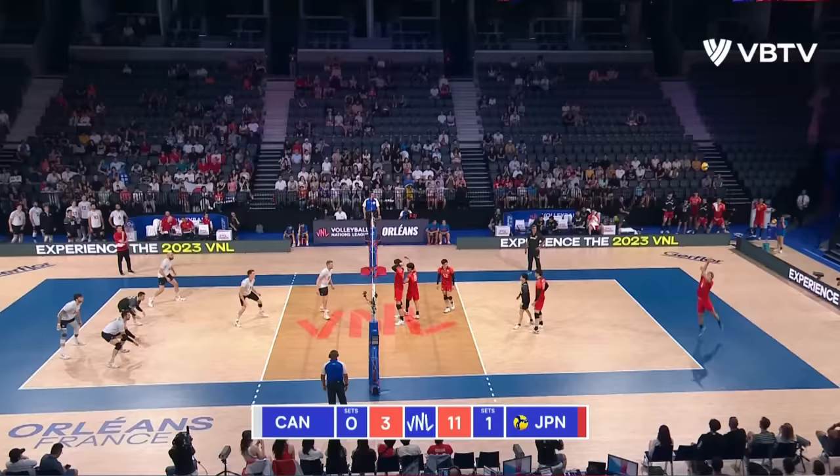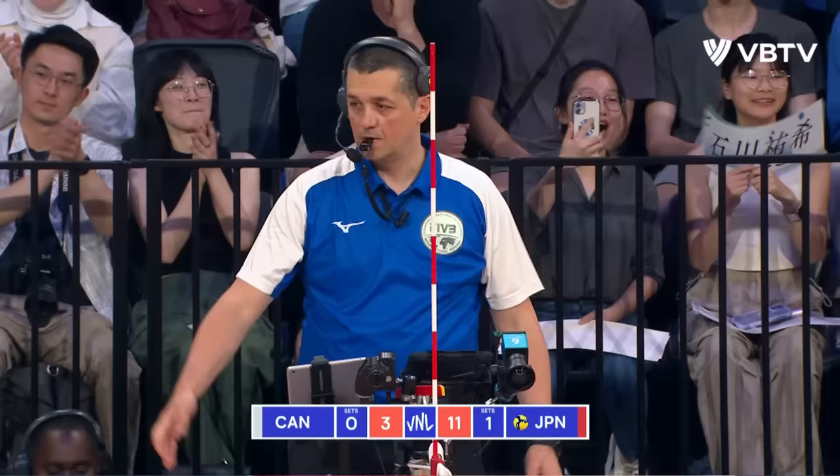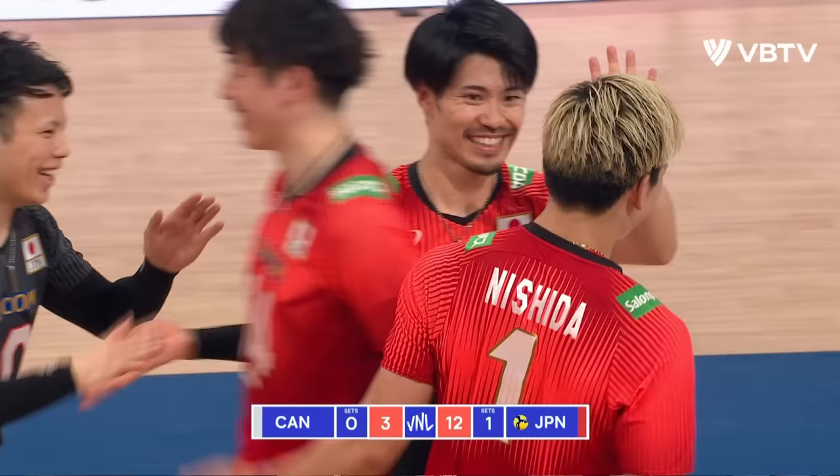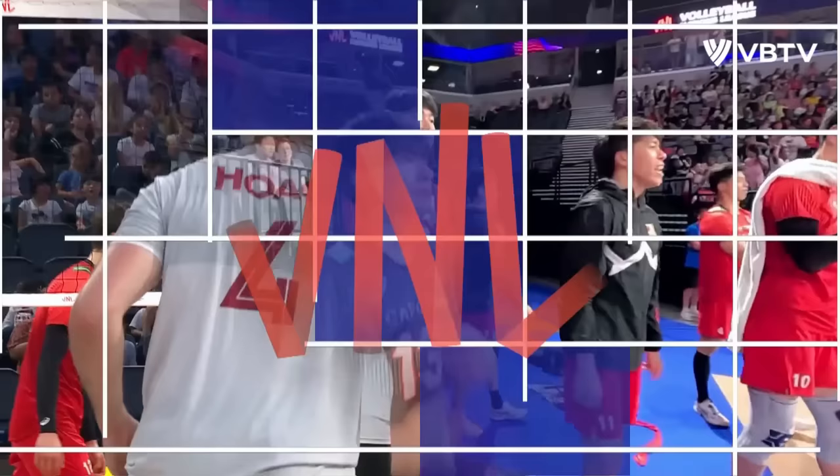Here is Yuji Nishita. Good watch by Ma — not good enough though, it's an ace service! Nishita pulls the trigger; Ma tried to get one over on him.